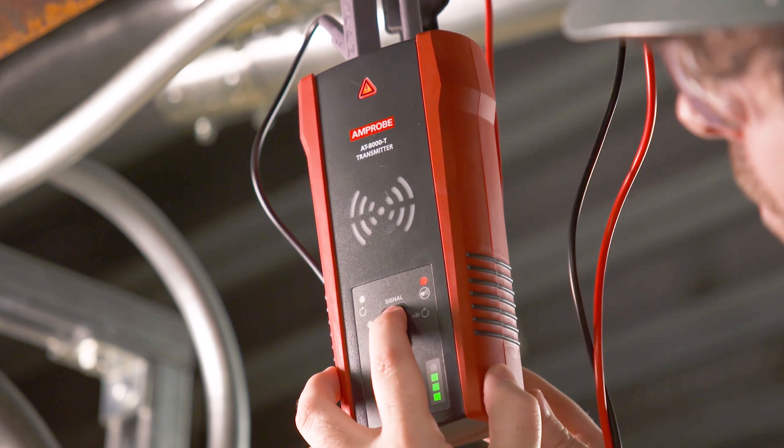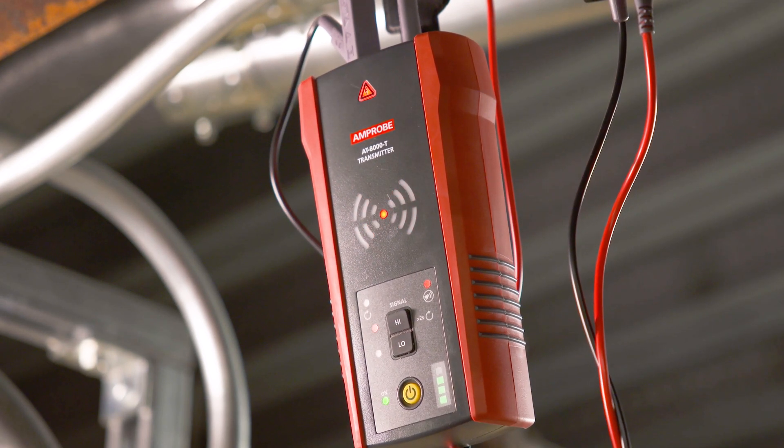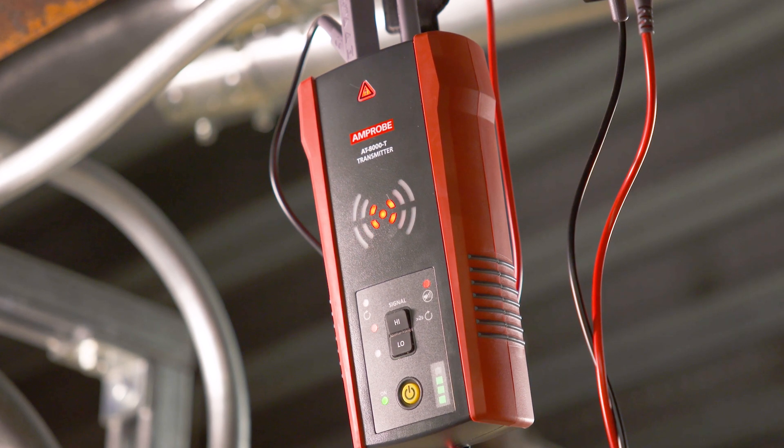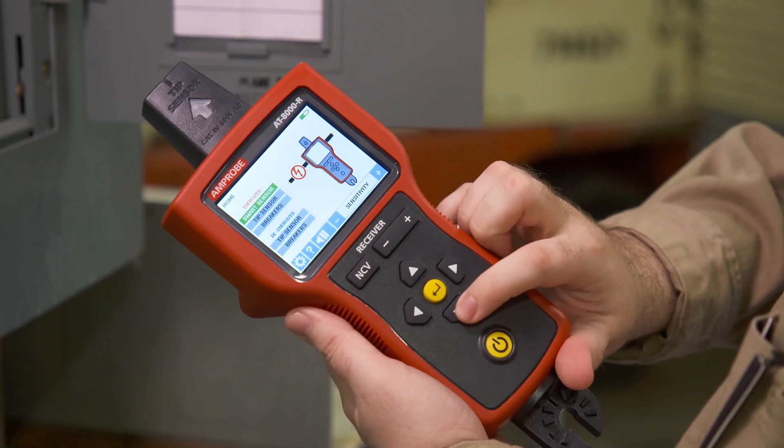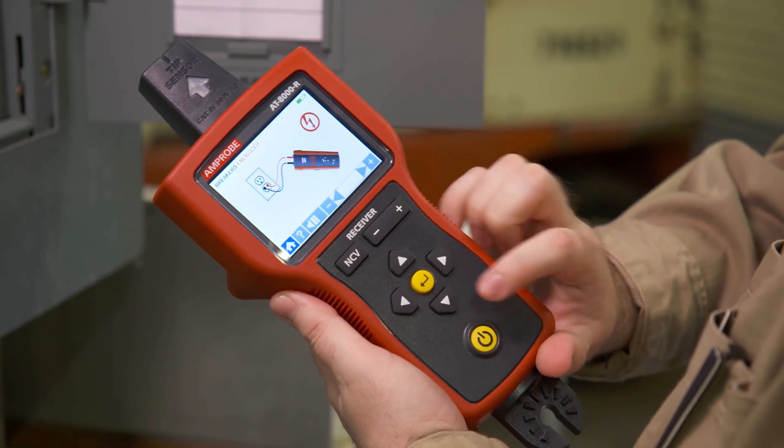The red LED voltage status light should be on for circuits with voltage above 30 volts AC-DC, and it should be off for de-energized circuits below 30 volts AC-DC. Turn on the receiver and select either energized breakers mode or de-energized breakers mode using the directional arrows.